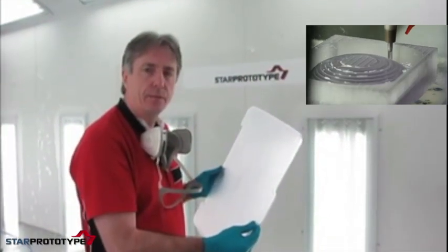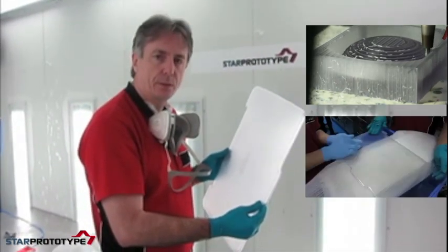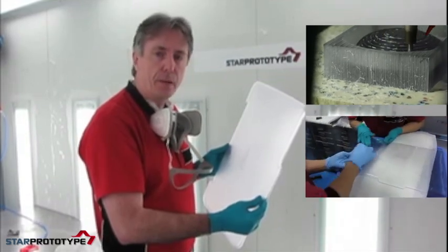This lid has been CNC machined from a sheet of polycarbonate. It's been sanded up to 1000 grit. We now want to turn it clear, so we're going to vapor polish it.